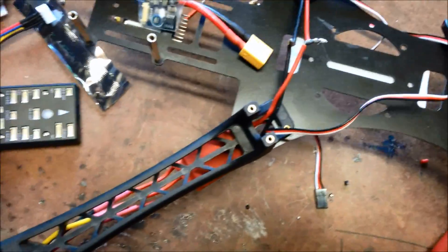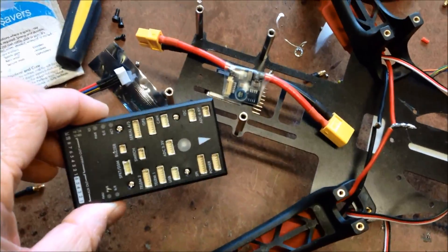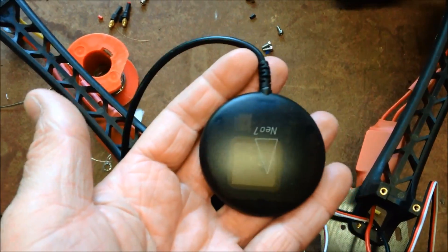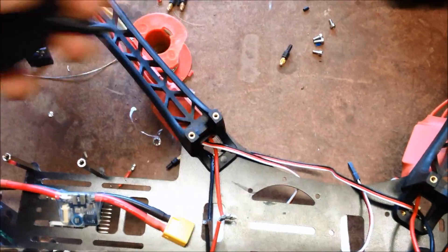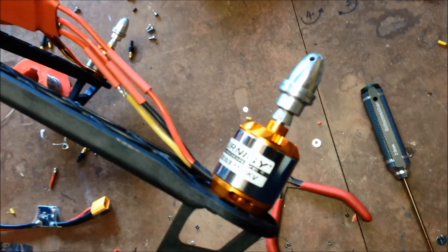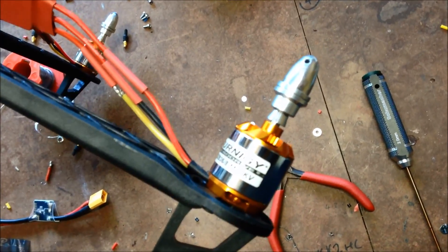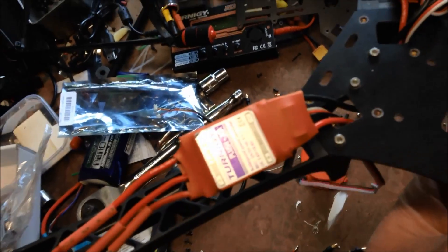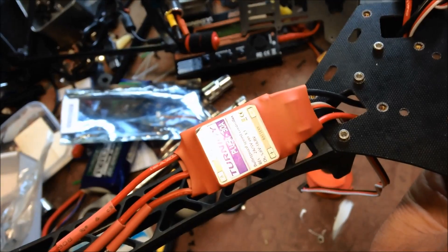I'm going to be using the Pixhawk from Hobbyking. We've got the Neo 7 GPS to go with that, using Turnagy 28-36 1100kv motors and Turnagy Plush 30 amp ESCs.